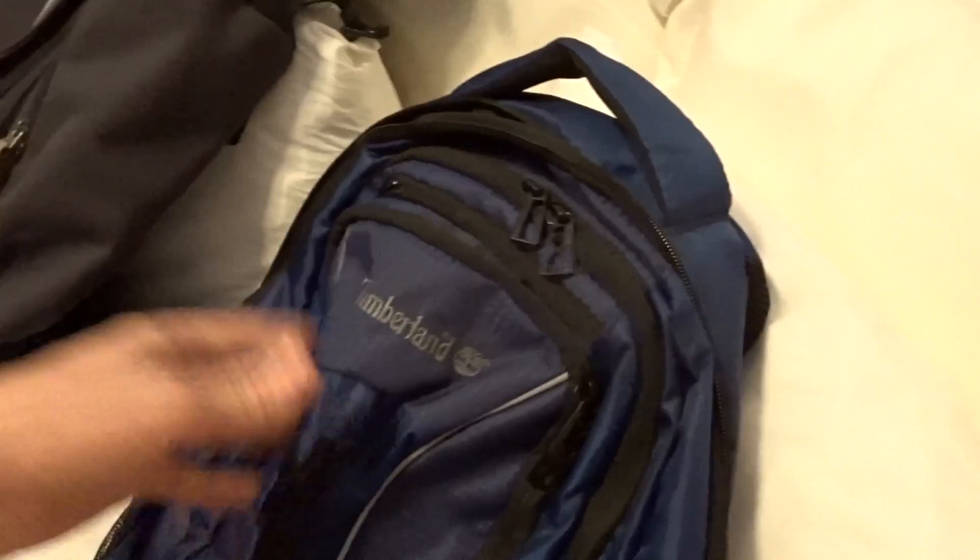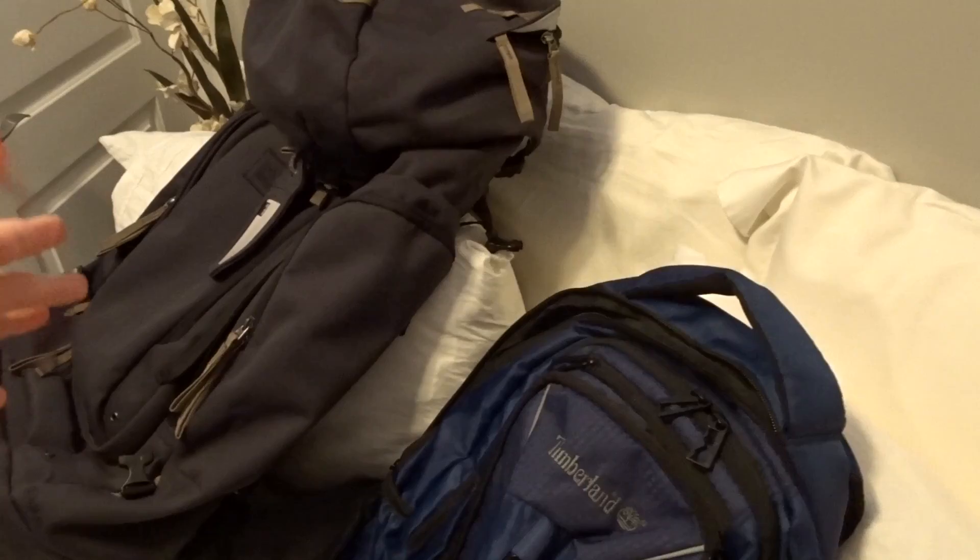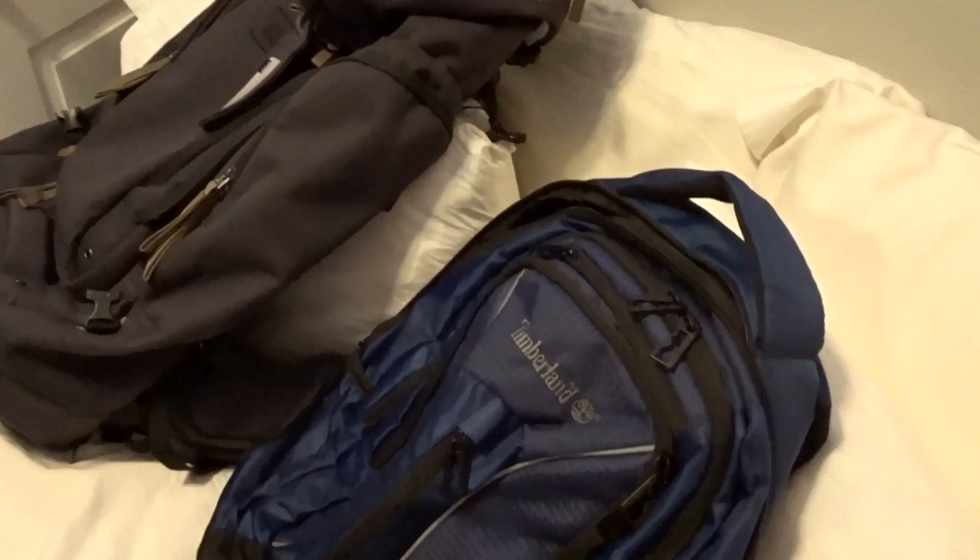I'll show you my day pack. It's important to have a good day pack so when you leave your main bag at the hostel, you can take your camera, laptop, or anything you need for that day — so you don't always have to carry the big backpack around.